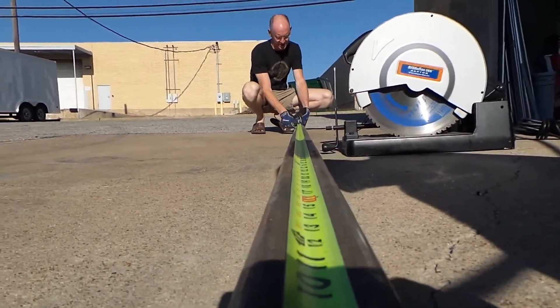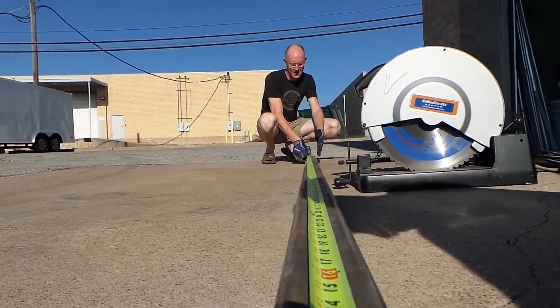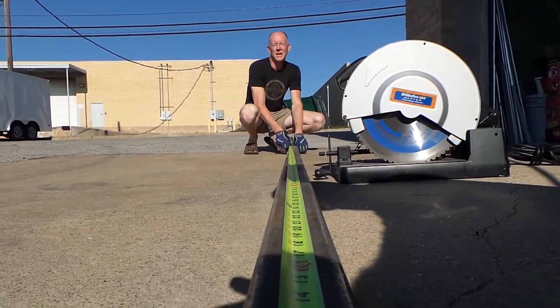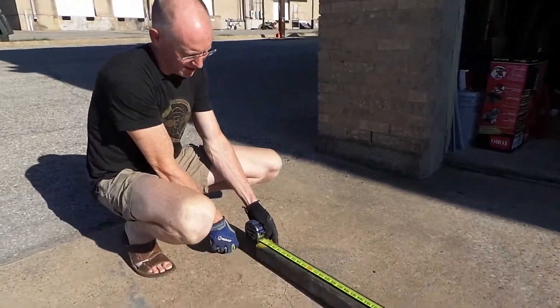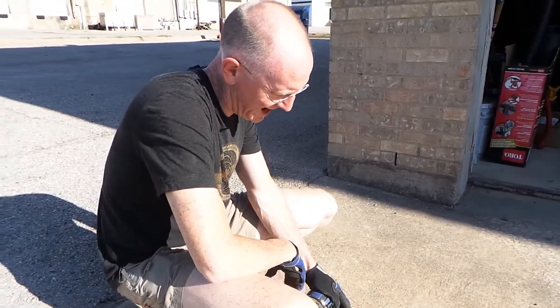Okay, what we have here is a seriously heavy-duty piece of steel. I am not kidding you. This is a two-by-two piece of tubular steel that has quarter-inch walls. It is incredibly thick, heavy, and strong.